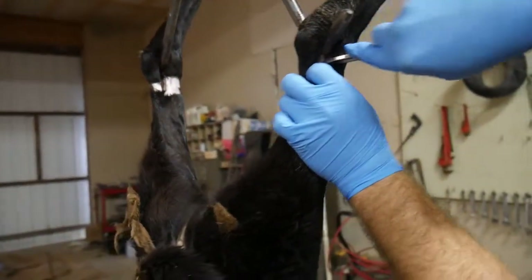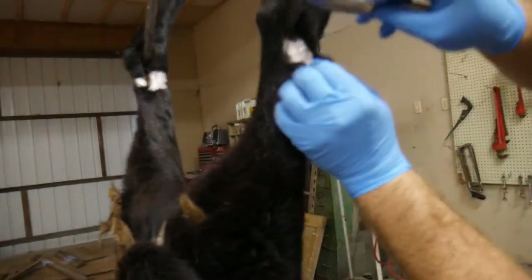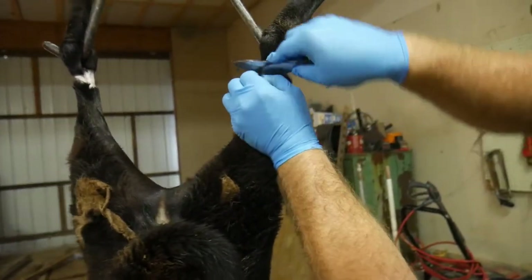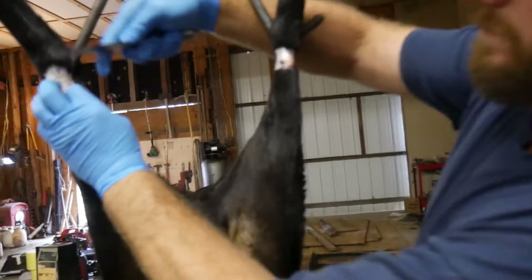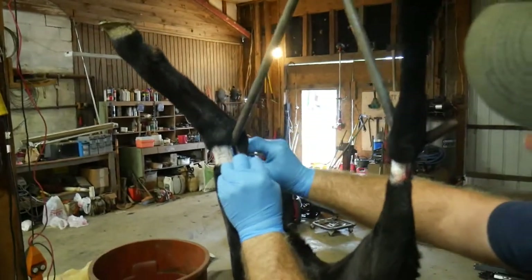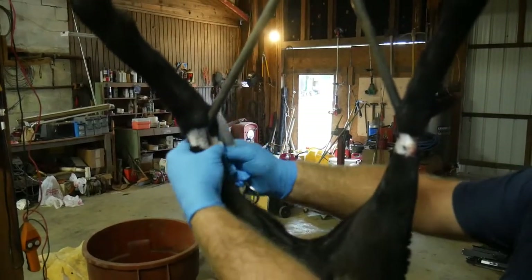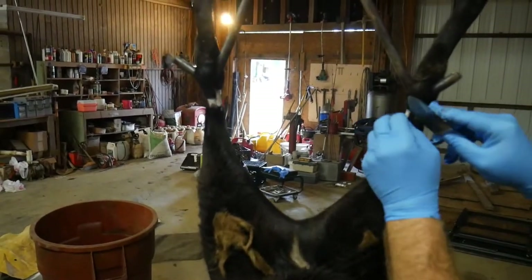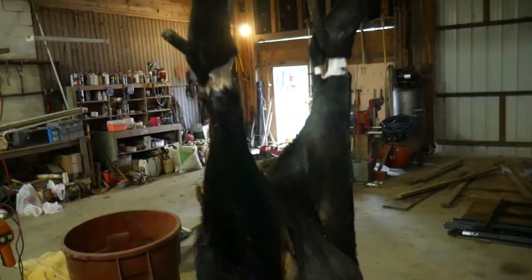There are some animals like pigs that will dull your knife in a hurry — you'd better have more than one sharp one ready, or something to sharpen it while you're doing it. I'll take my time right here because I do not want to cut that ligament. If you cut it, your whole plan of holding it up is gone.